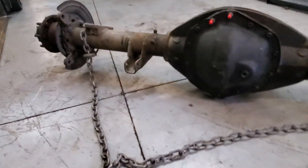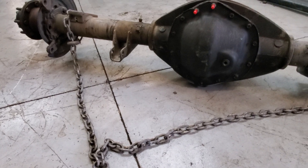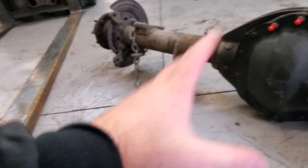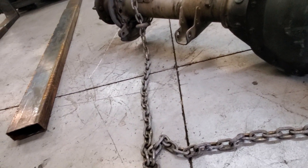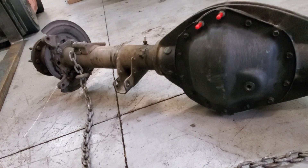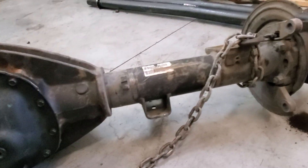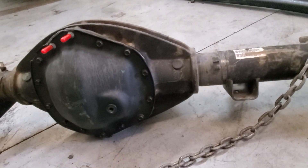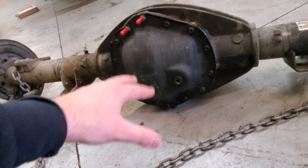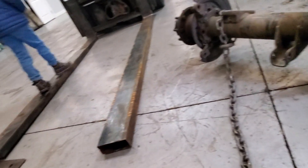My buddy bought a brand new 2018 Ram Laramie and changed the diff oil at 1,800 miles. When he was draining that fluid, he said it was just reeking — it smelled burnt. He said he didn't know what they put in there but it didn't look or smell fresh. Keep in mind, he used to service trucks in the shop every day, so he knows what's normal. Something was off in that fluid from the first 1,800 miles.